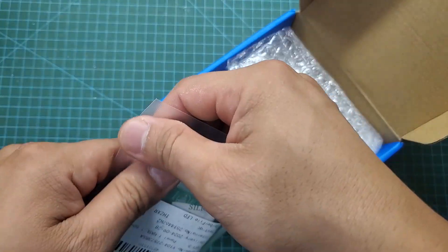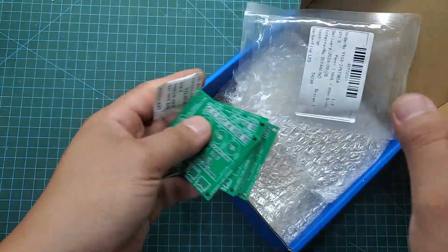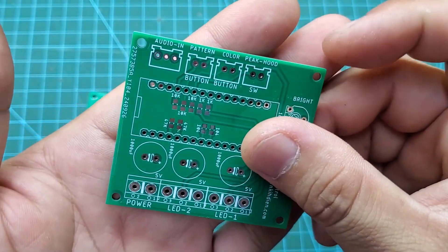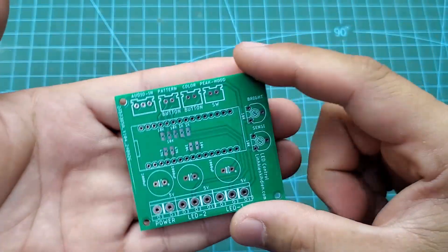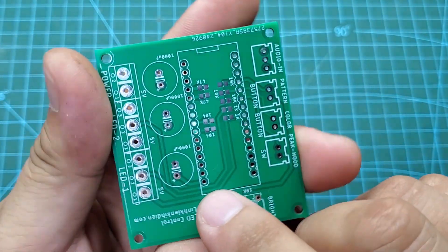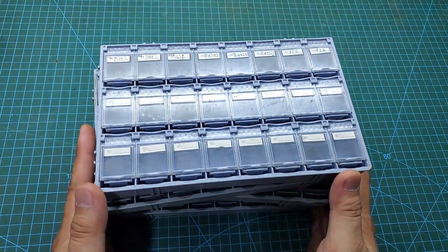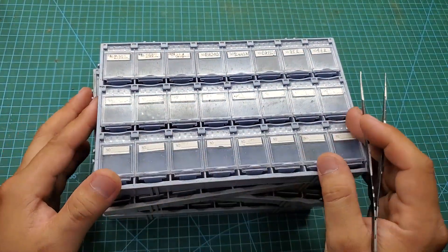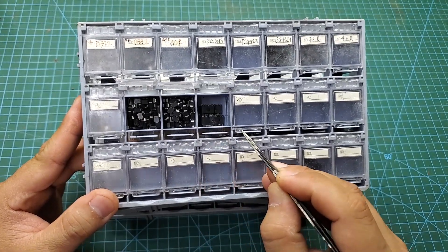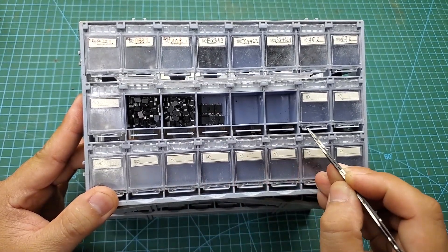This project uses very few external components — just a few resistors and capacitors. You can easily buy them at any electronics store. The most expensive part is an Arduino Nano board, which costs $2 in my area. If you frequently use SMD components, I recommend buying a storage box. It's very convenient, as you can easily open the lid and take out the components from the box.